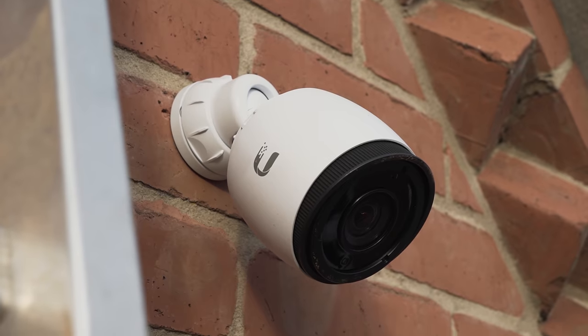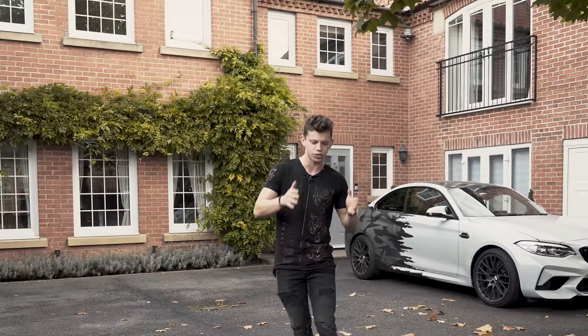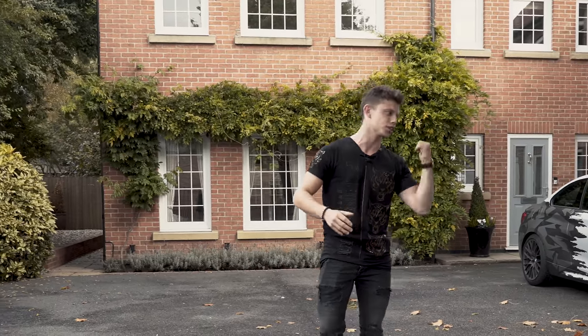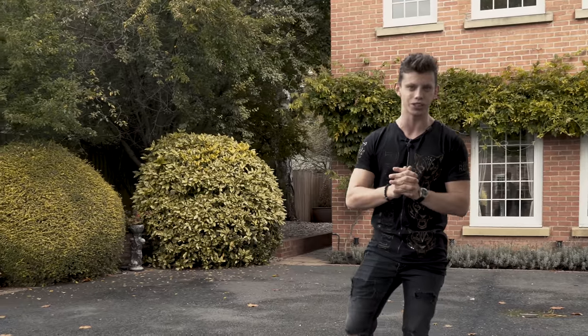In those episodes we did loads of stuff like install some security cameras and different bits and bobs, access points around the house, a server rack. Now we need to tidy it all up and sort out the point-to-point link down the end of the garden so there's Wi-Fi down there and CCTV. This episode's going to be interesting, so follow me.